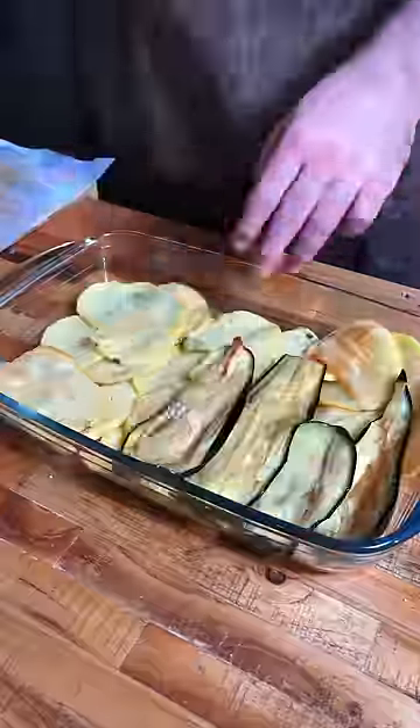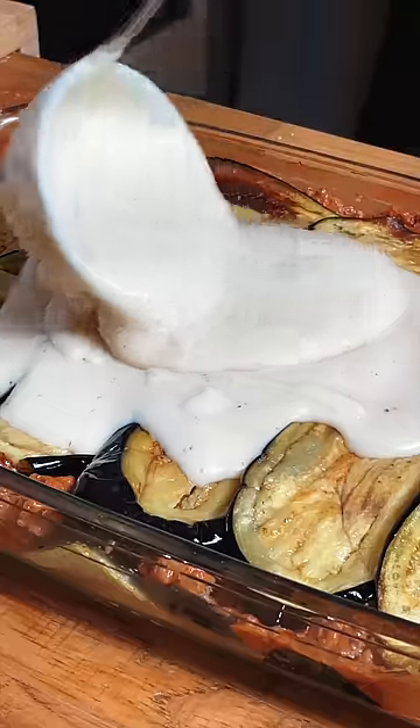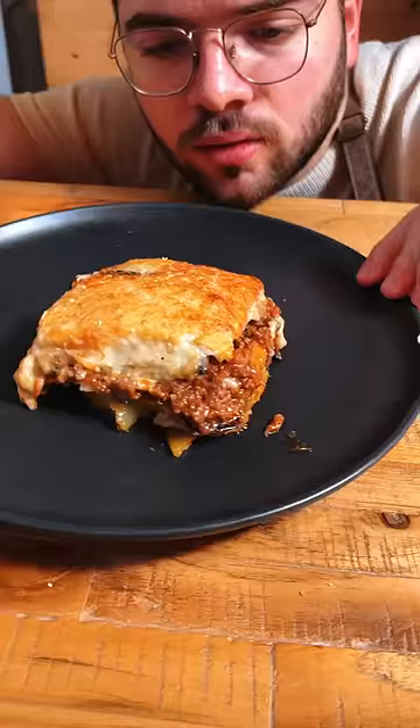Layer of potatoes, layer of eggplant, layer of this thick meat filling, more eggplant, then the smooth velvety béchamel sauce and some grated parmesan — and this was unbelievably good.